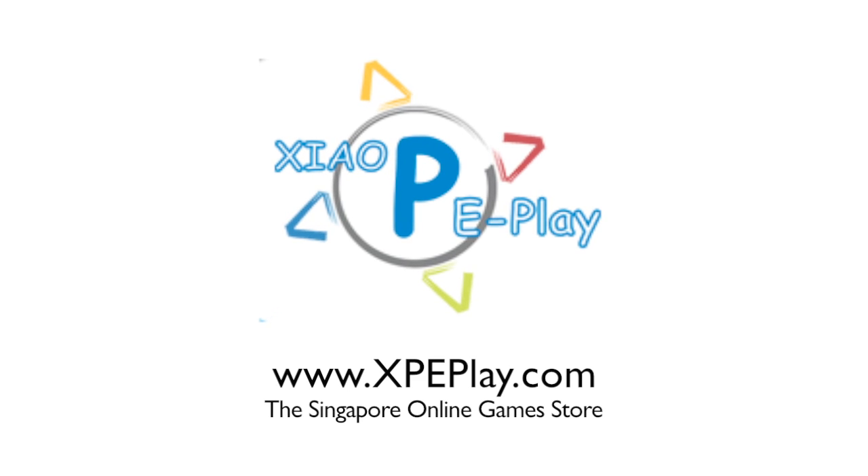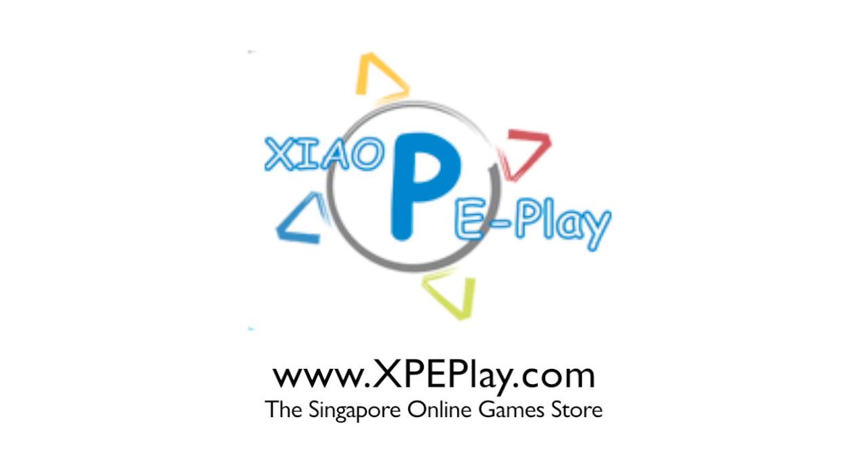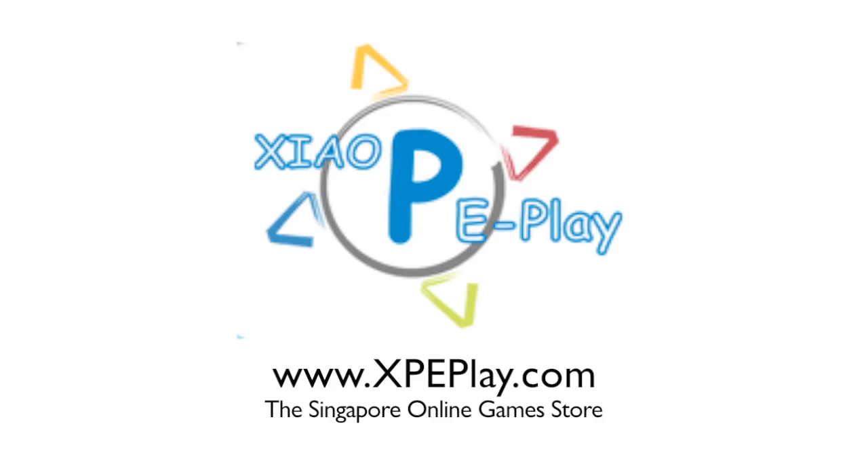This episode of Gear 65 is brought to you by xpeplay.com, the Singapore online game store.